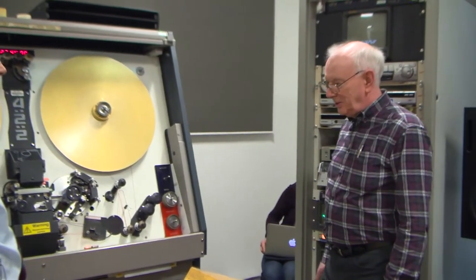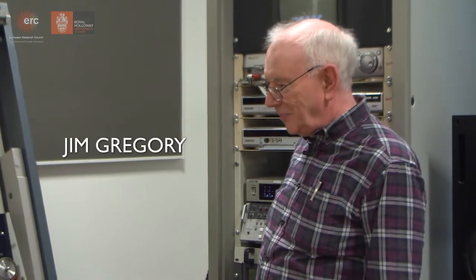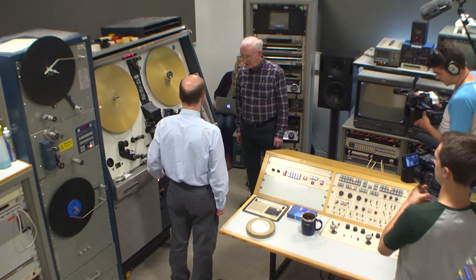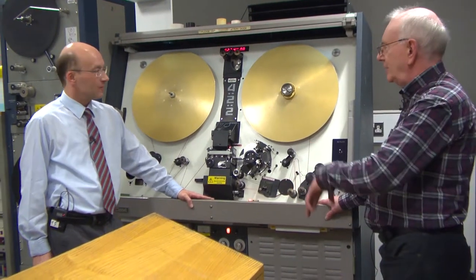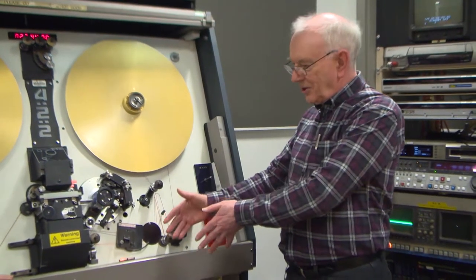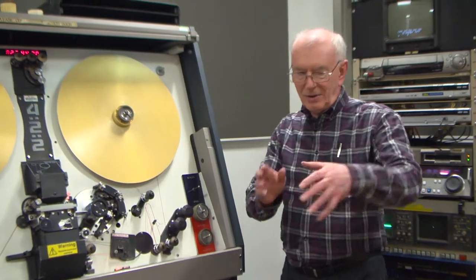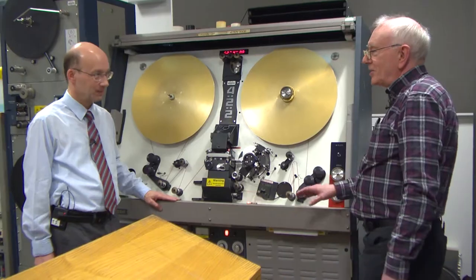Oh, I haven't seen one of these for a few years. We did have one for a short period. Of course we had Mark II's for a long, long time, from the very beginning. The fundamental difference in layout between this and the Mark II's is that the film went from top to bottom on the Mark II. The desk was butted straight up to the telecine, so you sat there and could rotate through 90 degrees and do whatever adjustments were necessary.